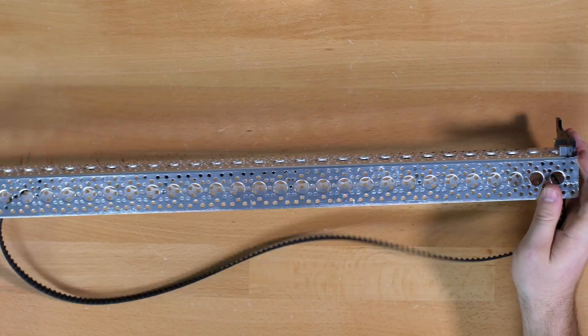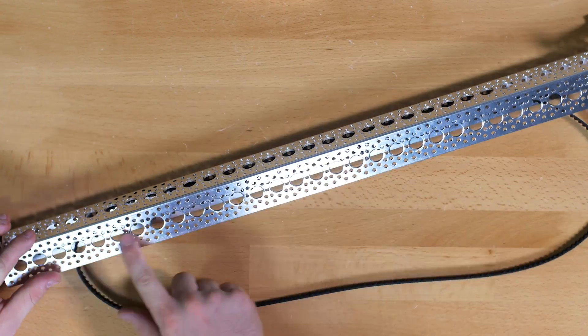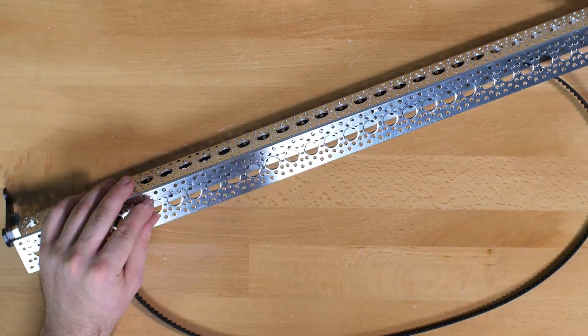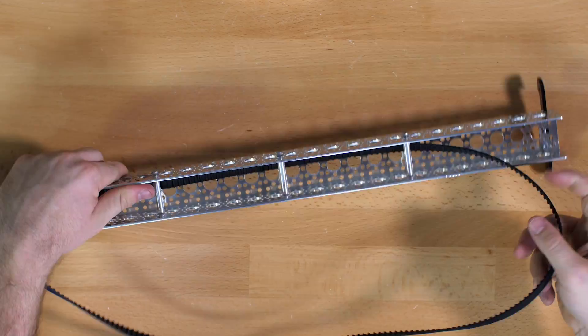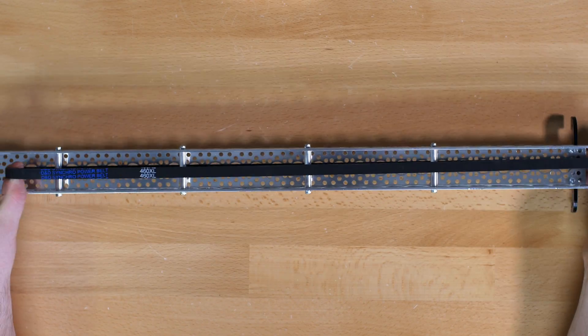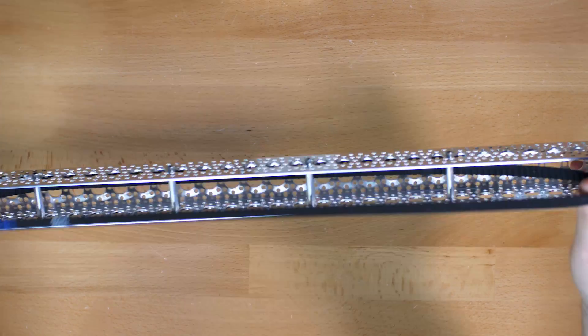This step also uses the quarter inch screws. Once you get screwed on one side, go ahead and screw it on the other side as well. Once you have that together your belt should be kind of locked to the channel — it will be able to move but you won't be able to separate it.